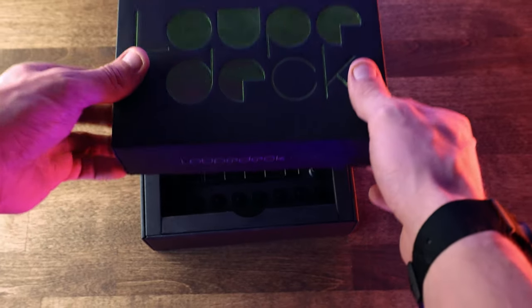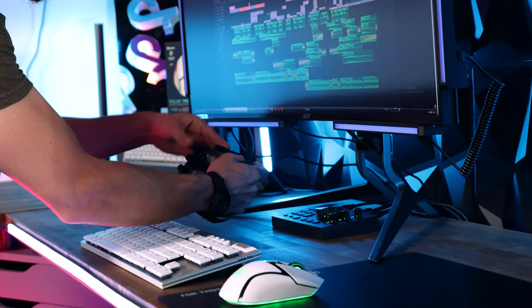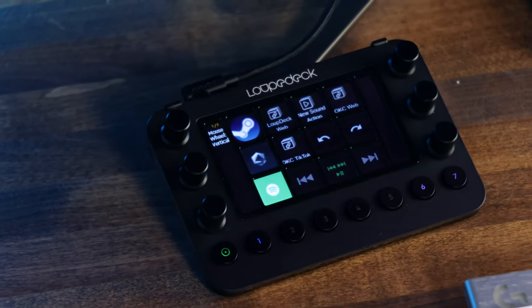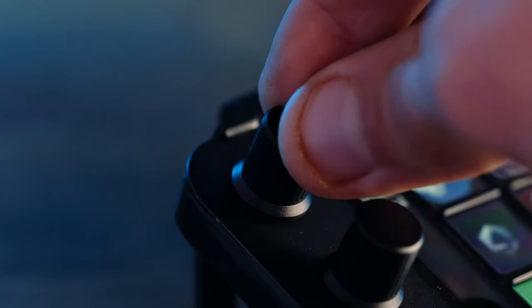Today we're diving into the Loupedeck Live, a little sidekick you probably didn't know you needed. Before we get started, do me a solid and smash that subscribe button and hit that like just for good luck.